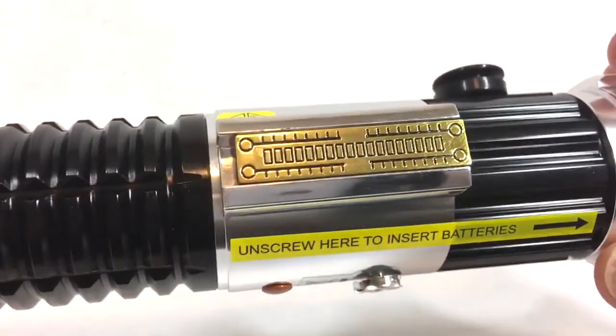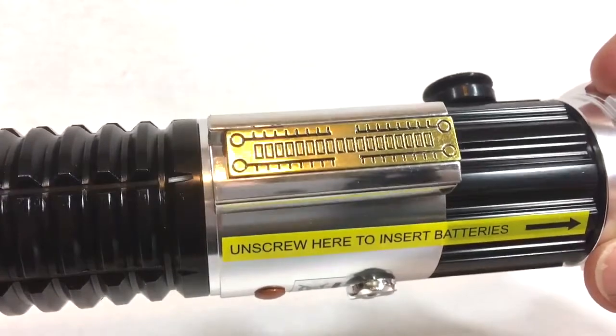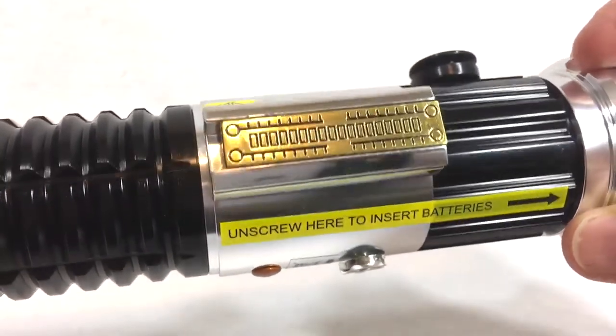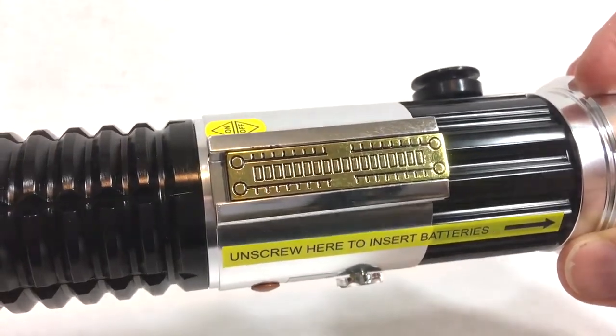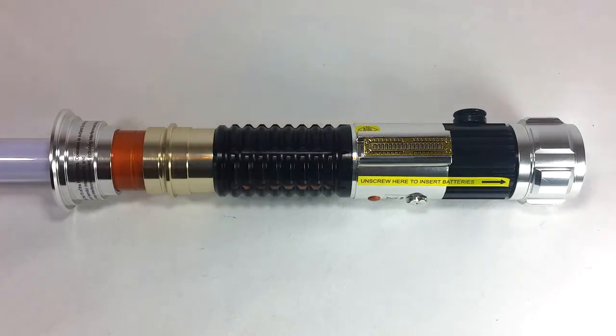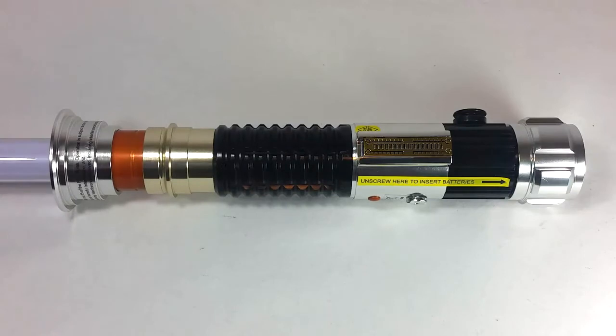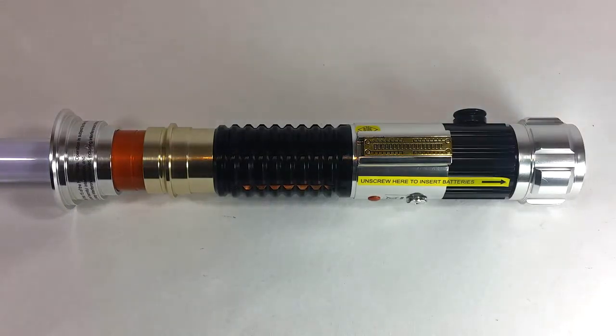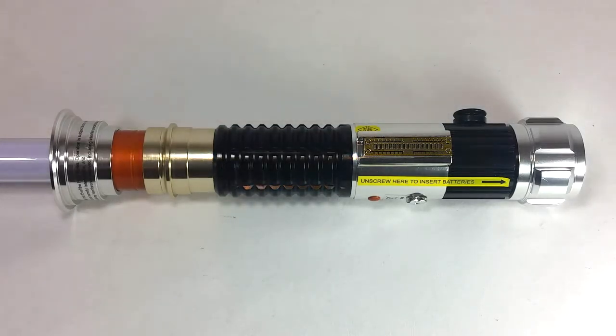I also really like the on/off switch — it's a simple slide switch, up for on and down for off, but its shiny gold color looks really nice when it catches the light. There's lots of other nice detail on the hilt too. I really like the balance of colors between the black and the chrome metal. The section between the grip and the copper-colored neck is a slightly different metallic shade than the pommel, switch area, or emitter. Despite its thick neck, it's definitely one of the better-looking hilts in the series.